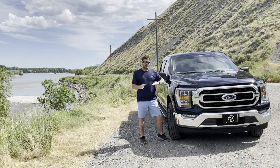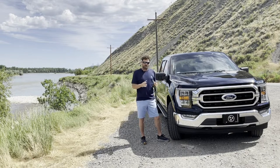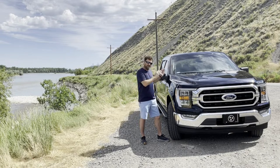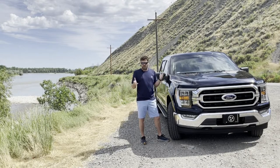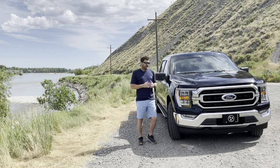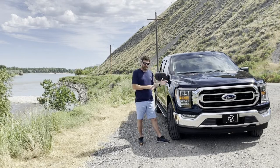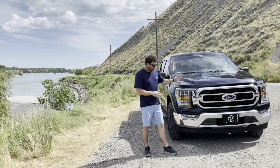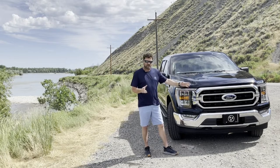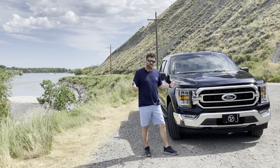I'm going to walk around the truck, set the camera up on one side, and show you the outside of the truck, the modifications I've already done since we've owned this truck for about three months now, and the modifications we're going to do in the future. Starting with the front, we just added our Tennessee license plate on it.